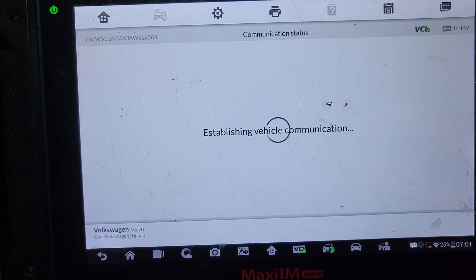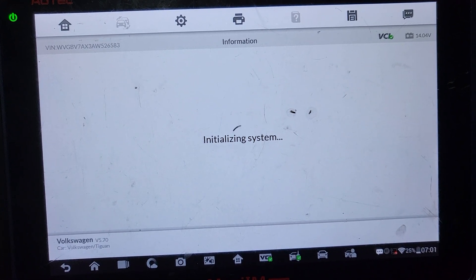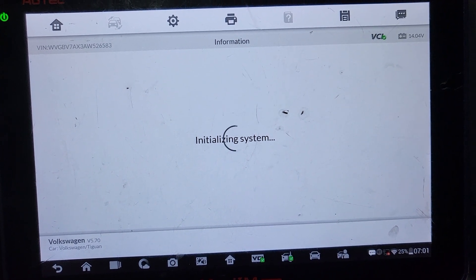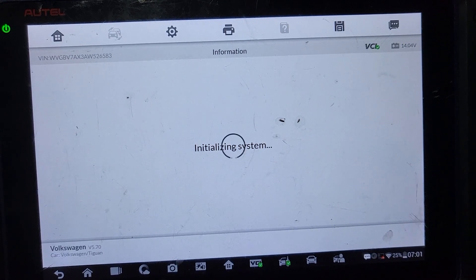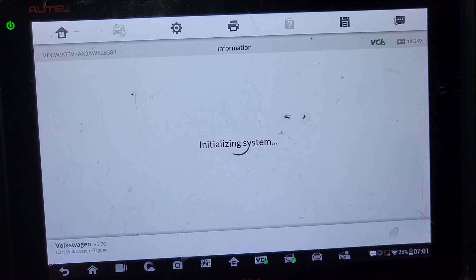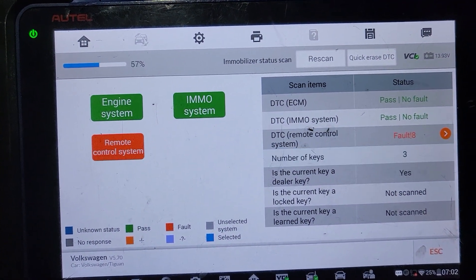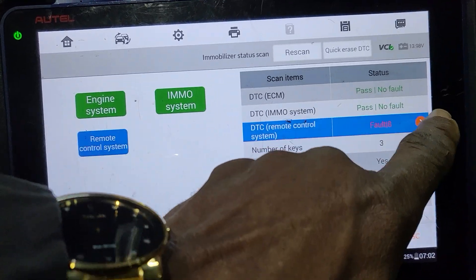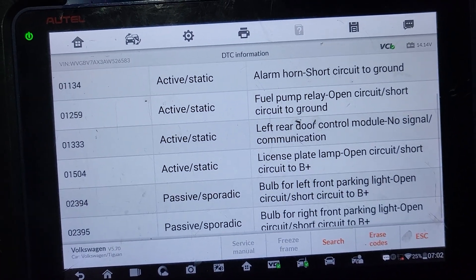Emo scan — I want to scan the Emo system to see what I have, how many items are there. This car has 89 miles. On the remote control, DTC remote control 8 fold — I want to see what codes I have here. Alarm horn short circuit ground, fuel pump relay open.